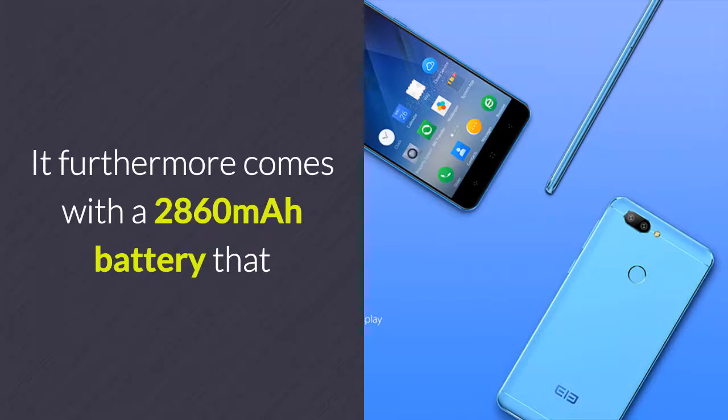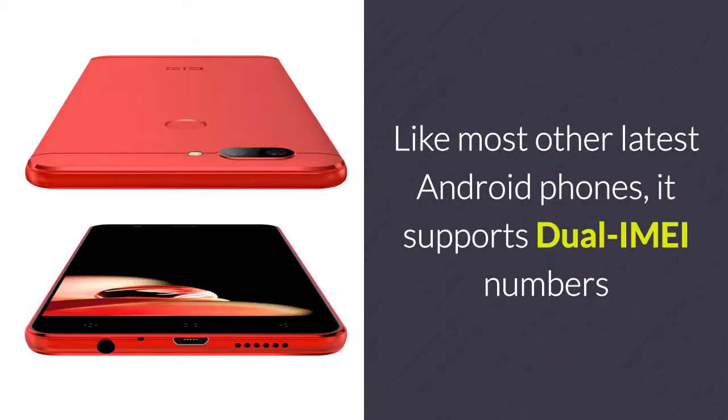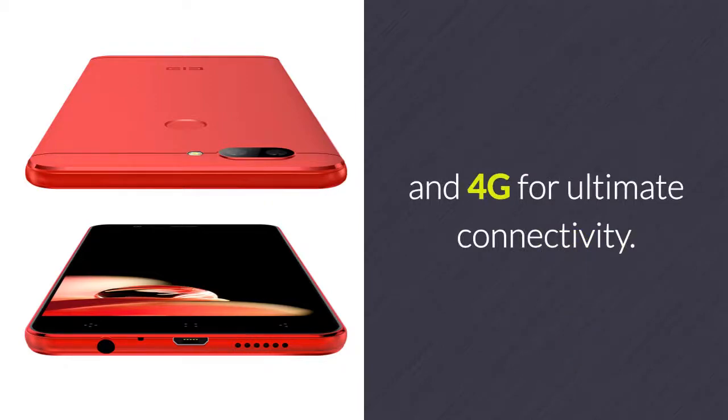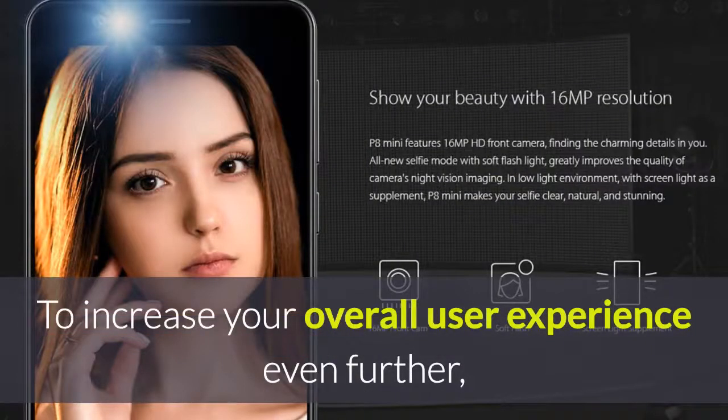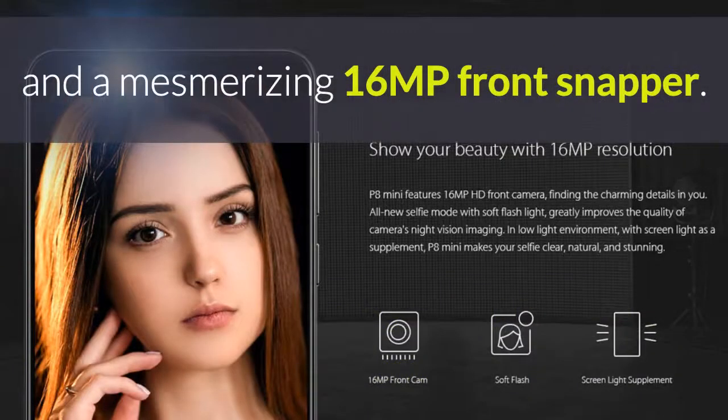It furthermore comes with a 2,860mAh battery that delivers up to 12 hours of continuous usage time. Like most other latest Android phones, it supports dual IMEI numbers and 4G for ultimate connectivity. To increase your overall user experience even further, it features a top-grade 13MP dual rear camera and a mesmerizing 16MP front snapper.